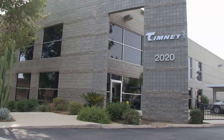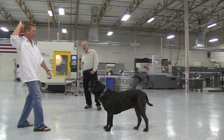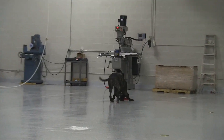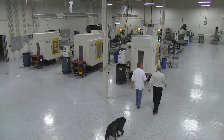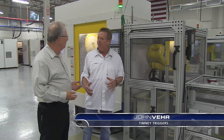We wanted to get the latest on aftermarket triggers, so we headed out to Arizona, where John Veer from Timney Triggers showed us around his brand new plant with his good friend Juliet. John, this is a gorgeous place — it's so clean. We put a lot of effort into creating a great place for people to work.